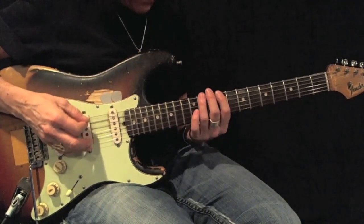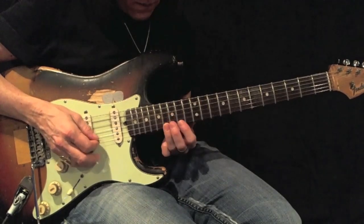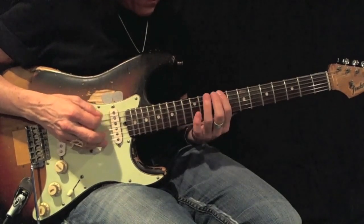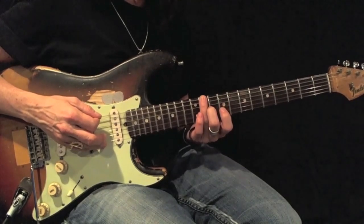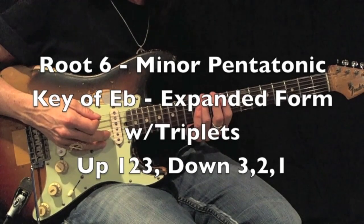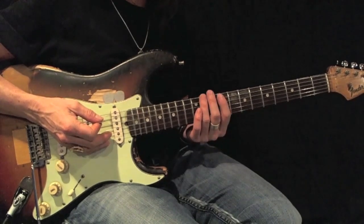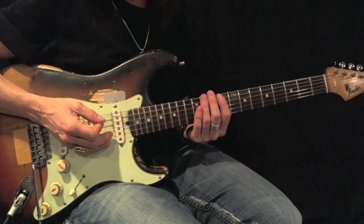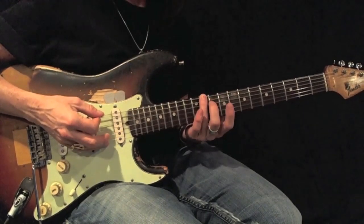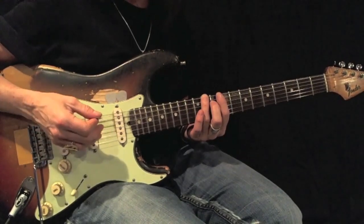Again, here's the root. Here's a D-sharp or E-flat minor pentatonic, root 6, expanded, using triplets. I'll work my way up with fingering 1-2-3, and work my way back down with fingerings 3-2-1. Again, here's your root. Play this back and forth using all-down picks 12 times perfectly before moving on.